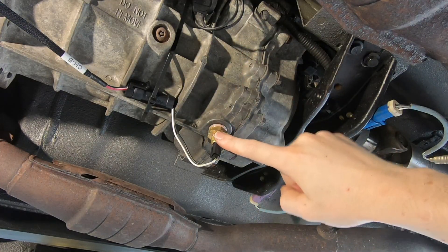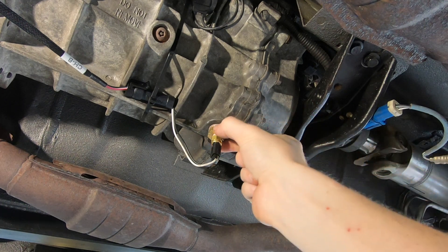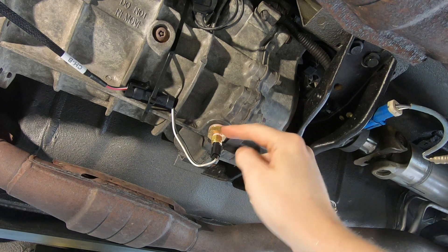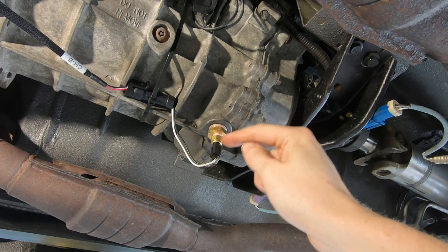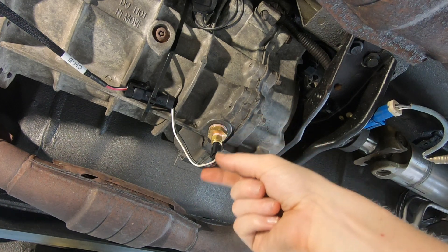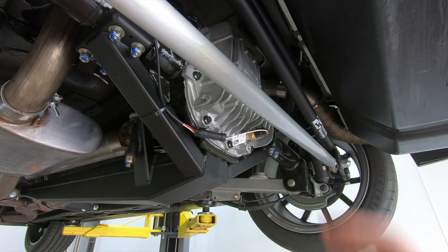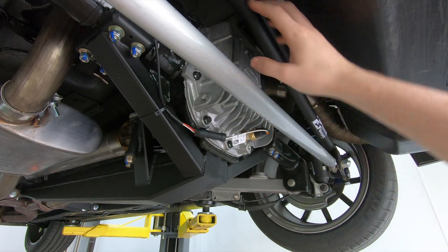Back at the transmission, I have transmission fluid temp as well. I took the 1/2-inch NPT plug out of the transmission, put in a 1/2-inch NPT bushing with a 1/8-inch sensor, stuck it right in the bottom of the trans, and now I have transmission temp information.